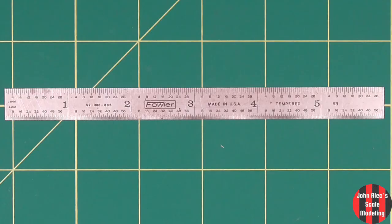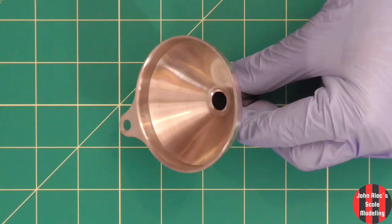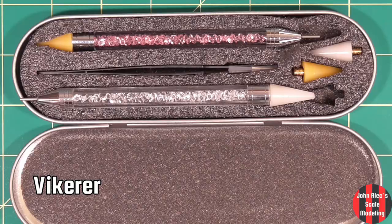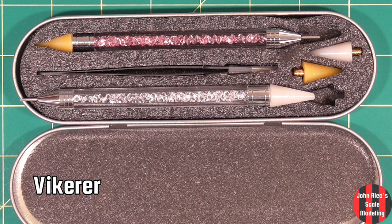This is an engineer's ruler — it's great as a cutting fence. Stainless half-inch funnel for pigments, fluids, etc. And my wax pen for picking up small parts — I don't use it as much as I thought I would.